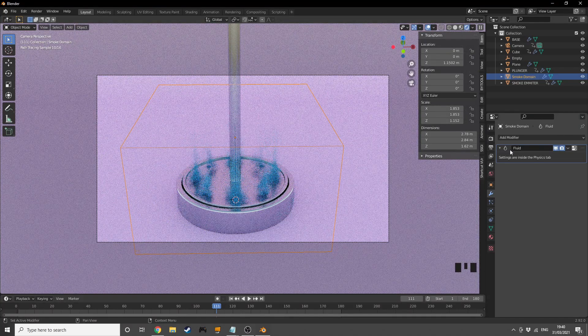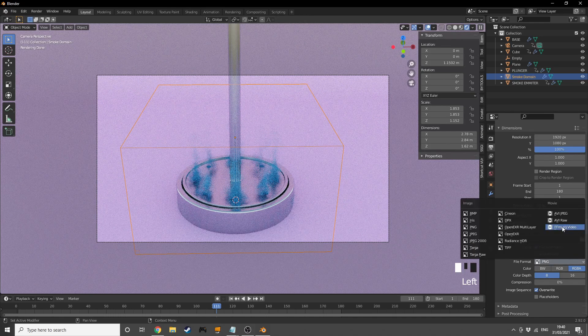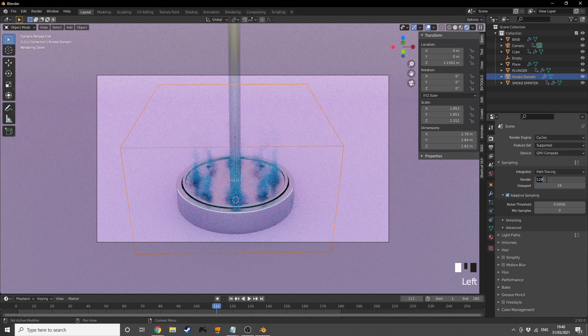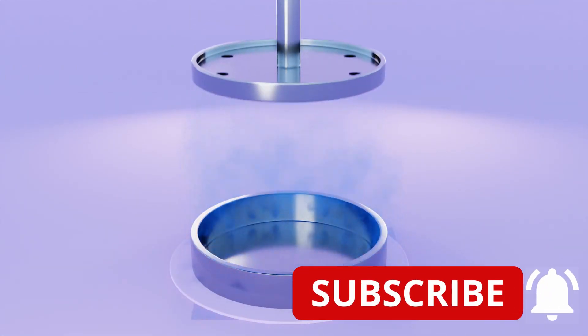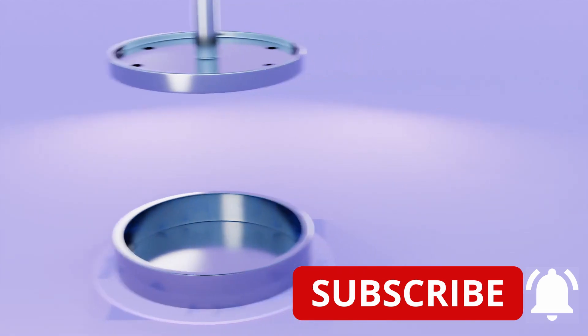To render: choose your output file path, set file format to FFmpeg, encoding to MP4, and output quality to Perceptual Lossless. Render at around 256 samples if not using denoising, or fewer if you are. Render out the frames and you get this cool satisfying animation. Hope you guys enjoyed it — if you liked this video, consider subscribing. Thanks for watching and see you in the next one!